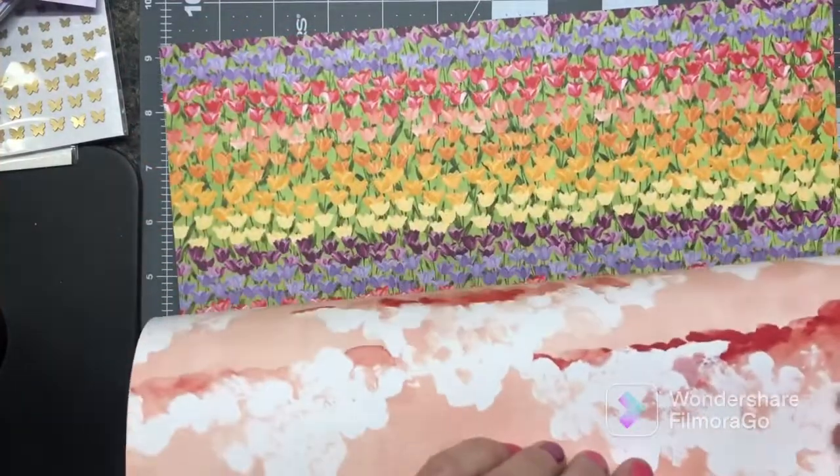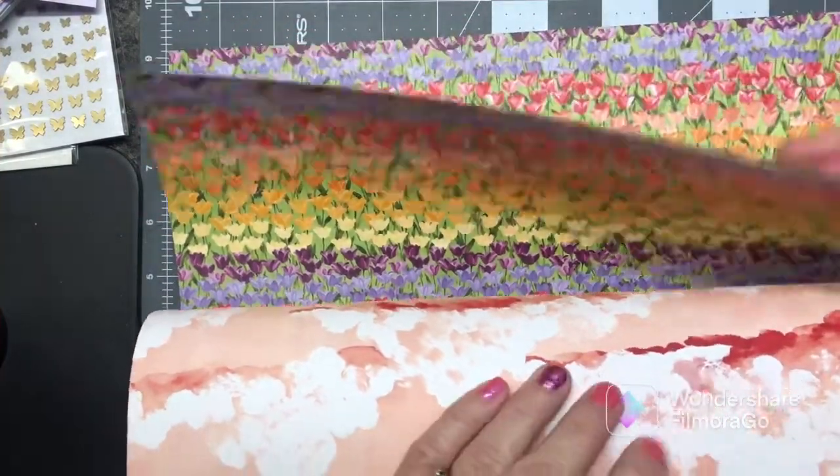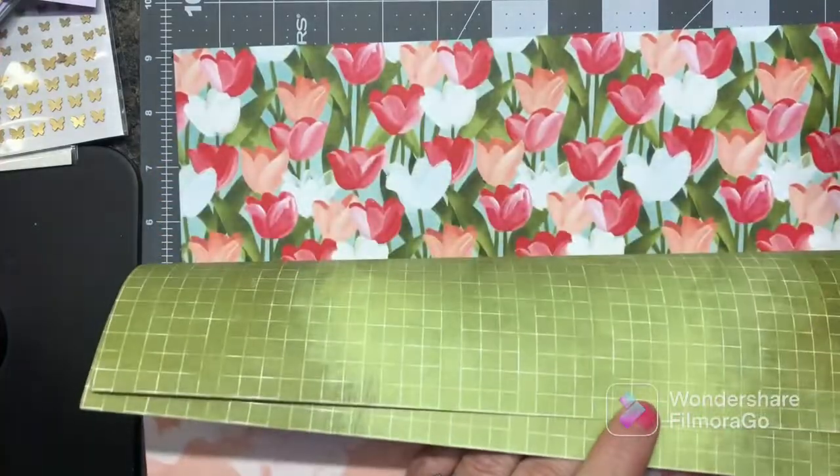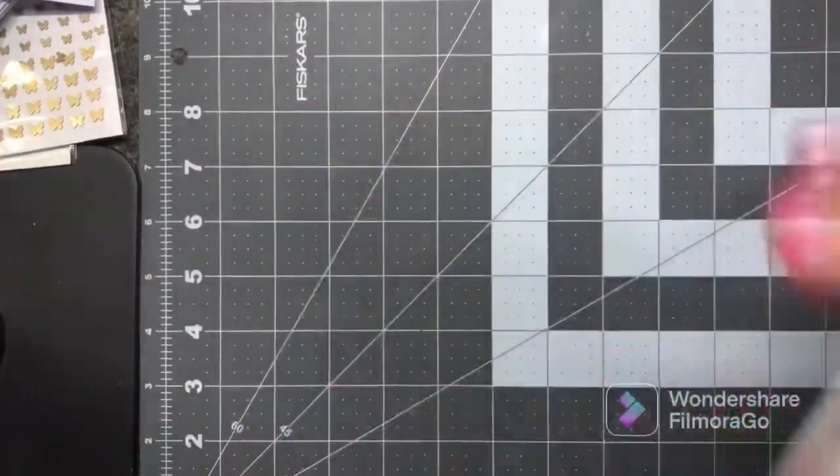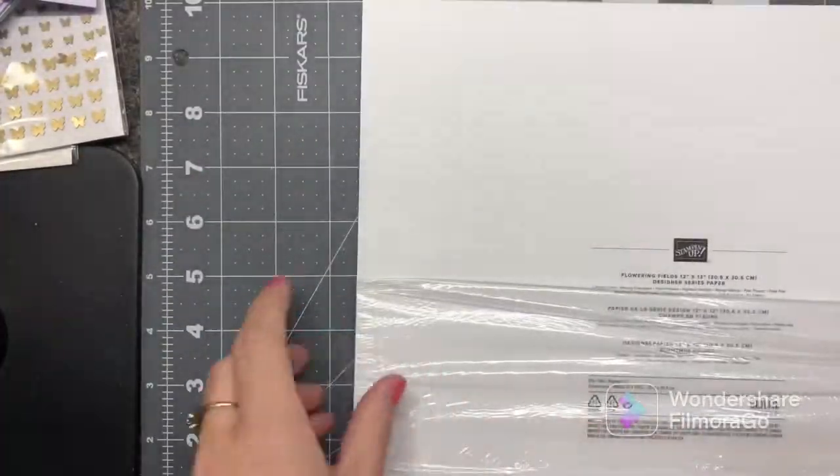Look how pretty — that is gorgeous paper! So that one is the Flowering Fields.